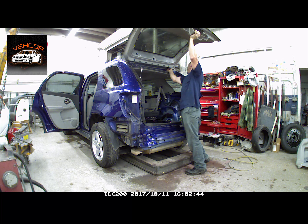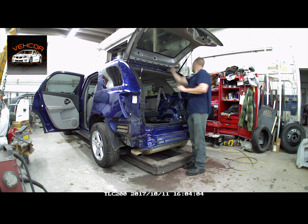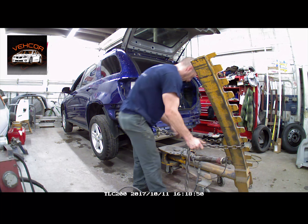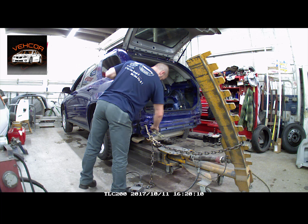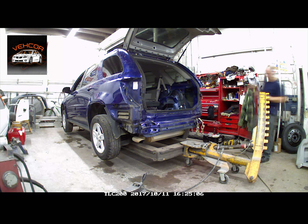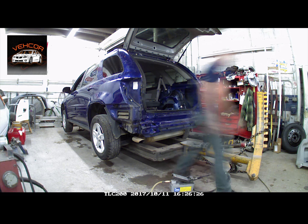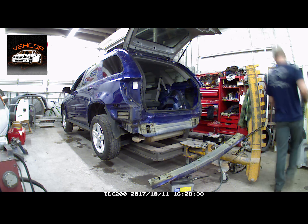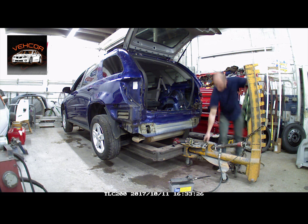We put the new lift gate on so that we can check our alignments as we go. I'm going to put a quick pull on the reinforcement just to get the bumper off. The holes in the reinforcement didn't line up with the bolts that hold it on, so I'm just pulling it to get it off — at the same time pulling the rails out a little bit. Now we're going to put a little pull on the opening.